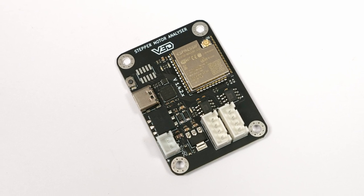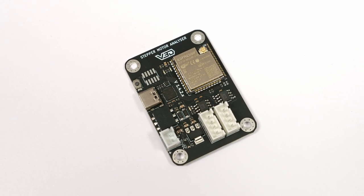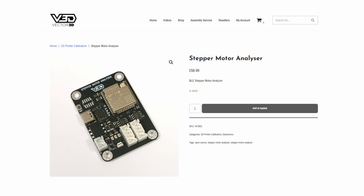So that's pretty much everything you need to know about the Stepper Motor Analyzer — grab one via the link in the description and start tuning your 3D printer.